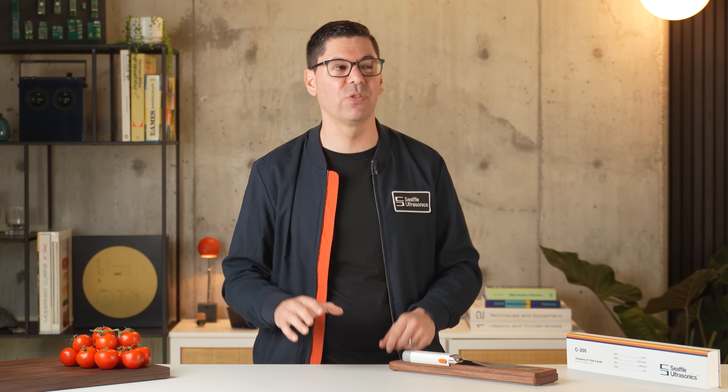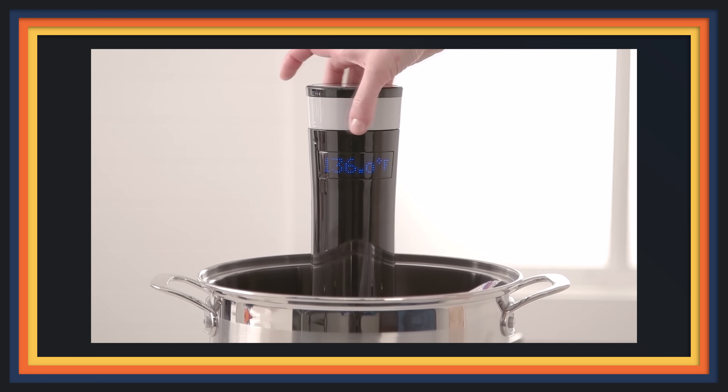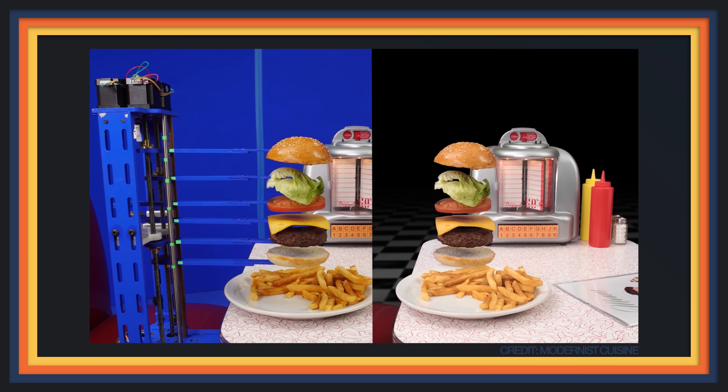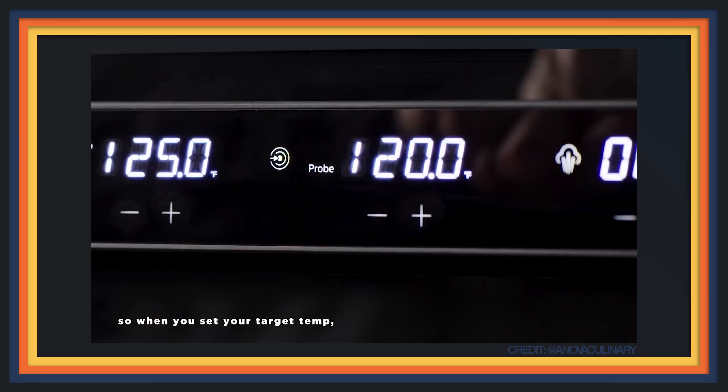I'm Scott Heimendinger, and I started Seattle Ultrasonics to help make every home cook feel great about themselves in the kitchen. This is a mission I've been on for over 15 years — from founding Sansaire to help home cooks have access to sous vide, to building bespoke robots at the Modernist Cuisine Research Lab, to helping Anova make the first home combi oven. I love taking technologies from industrial settings and transforming them into beautiful tools to help home cooks.